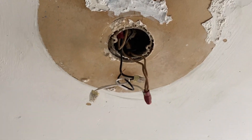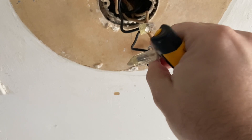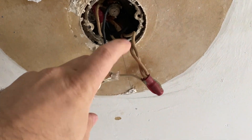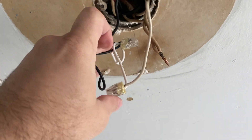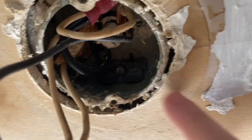Now we know the blacks are all hot and the whites are all neutral, so blacks go to blacks and whites go to whites. There are more wires in this box than normal — you can see there's two white wires and a little pigtail that comes out. We're going to keep all the whites separate and the blacks separate.